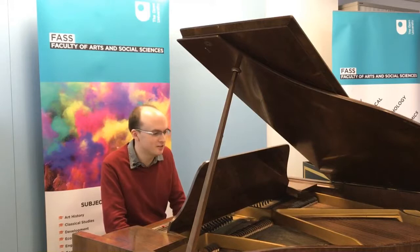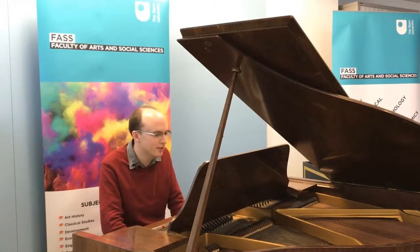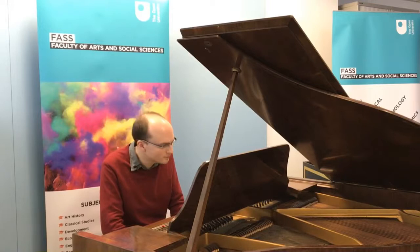As the name of that module suggests, it's an opportunity to get really under the bonnet to see how composers work with the elements of music — the rhythm, harmony, melody, texture and so on — to put pieces of music together, and also for you as a student to try that for yourself.